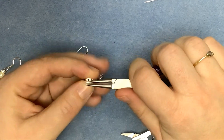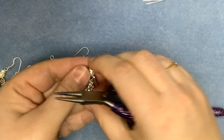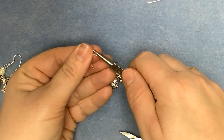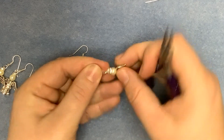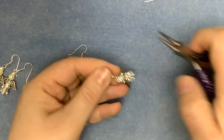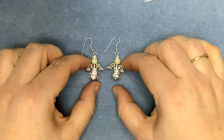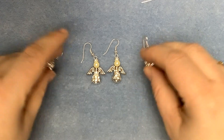So again, we'll just bring that round into a loop like so, then get your fishhook, twist it open, and make sure that ring is nice and tightly closed and there you have another pair of quick and easy Christmas earrings.